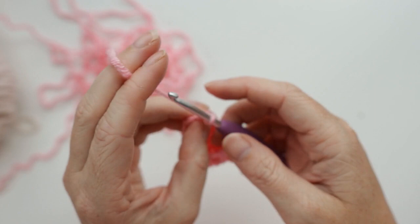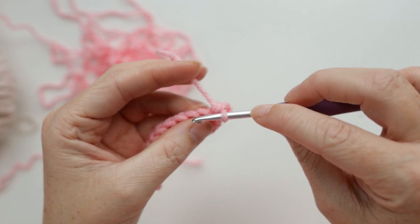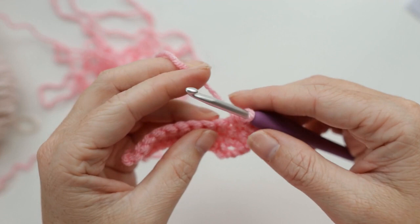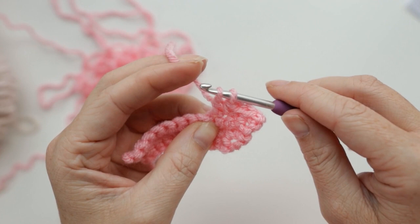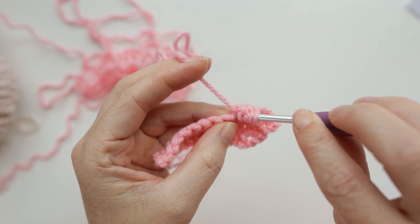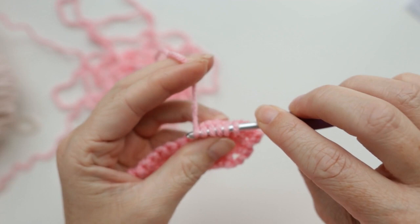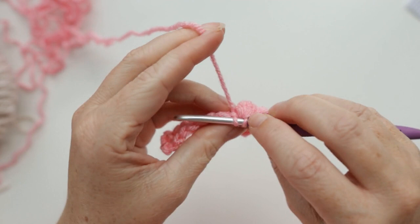Now we're going to increase in the first stitch, then single crochet in the next two stitches. Now we're going to make our first little nostril using a bobble stitch. Yarn over, insert hook into the stitch, grab your yarn, pull up a loop, three loops on your hook, yarn over, pull through two. Do that until there are four of those in your space — you'll have five loops on your hook — then yarn over and pull through all five loops to finish your bobble stitch. Give it a tug to make your bobble extra poochie. Single crochet in the next four stitches.